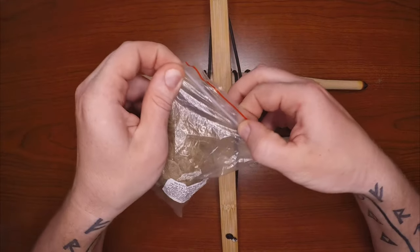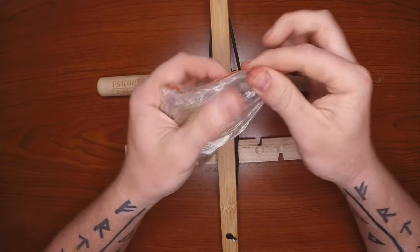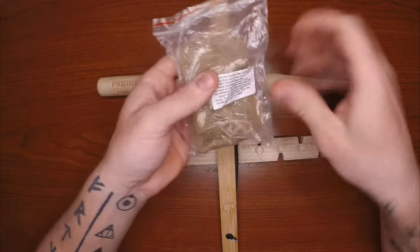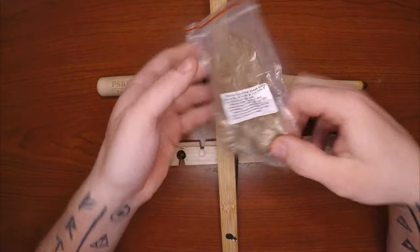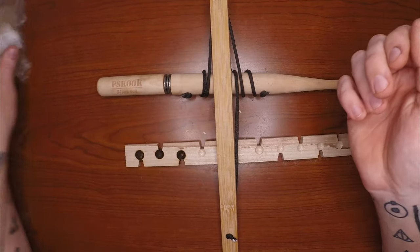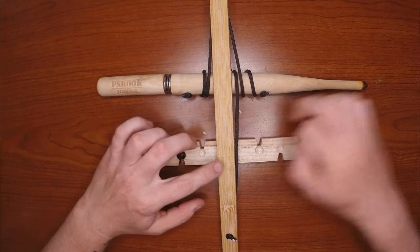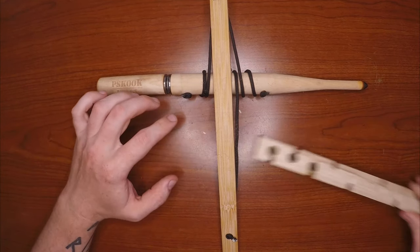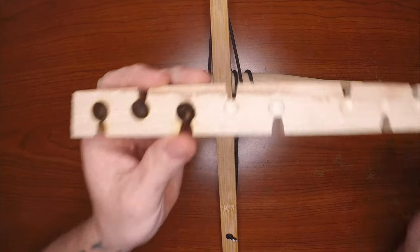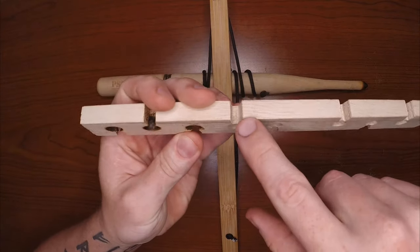With jute you do not want to leave it out — it sucks moisture right out of the air. So you want to put it in your Ziploc bag, close it 90%, squeeze all the air out, and finish sealing it. Skook has put this in a Ziploc bag when they shipped it, so it seems like they know what they're doing when it comes to tinders and friction fires.